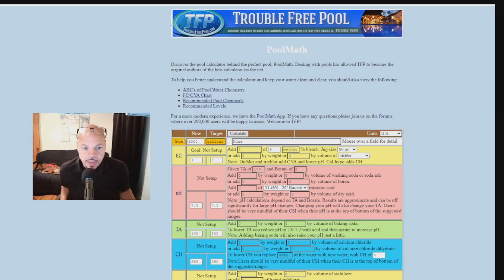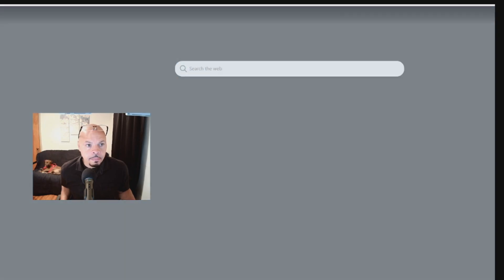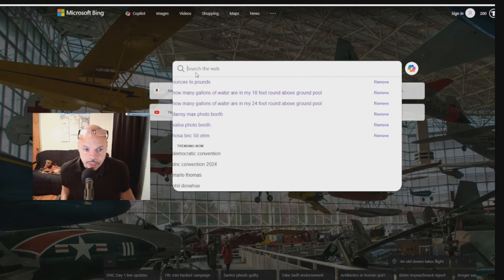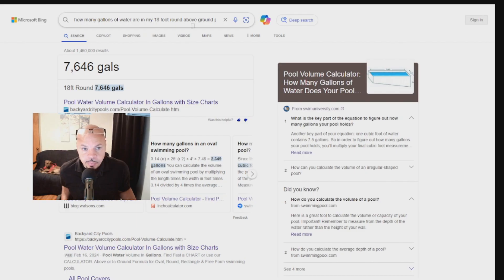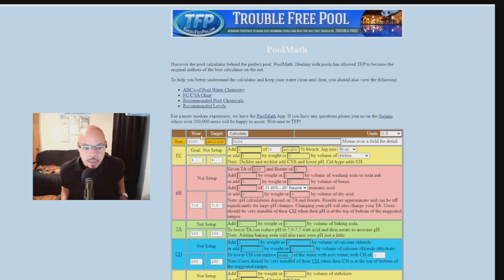To find your pool's gallons, just go to Google or Bing and type in how many gallons of water are in your pool — for example, my 18-foot round above-ground pool has 7,646 gallons, so I just rounded to 8,000. Remember, pool maintenance is not an exact science; you want to get in the ballpark. Don't drive yourself crazy trying to make everything exactly perfect.